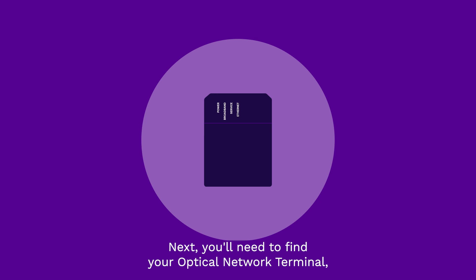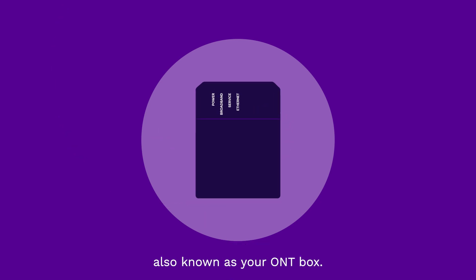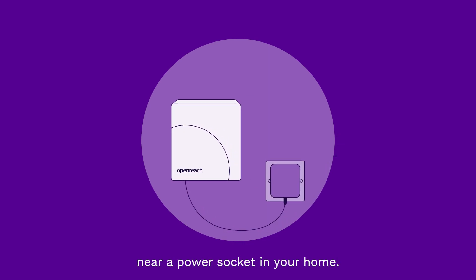Next, you'll need to find your optical network terminal, also known as your ONT box. This small black or white box was installed by the engineer when they visited and will be found on a wall near a power socket in your home.